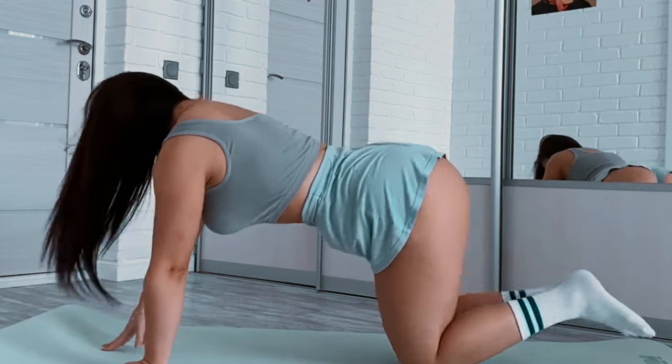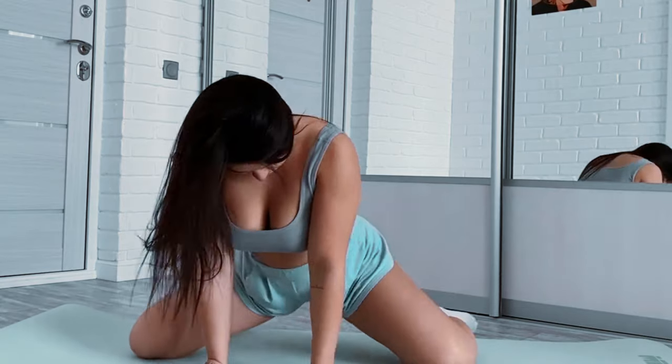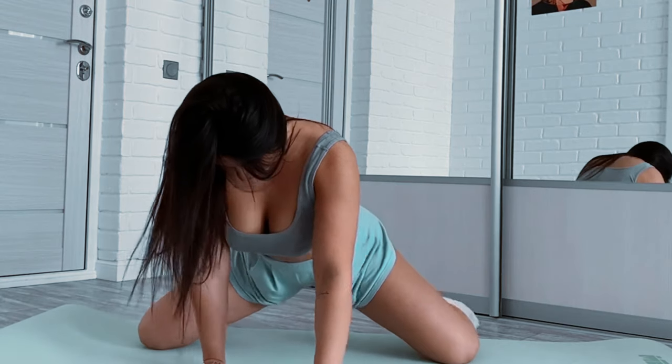Cool down, 5 to 10 minutes. Finish your workout with stretching to improve flexibility and reduce muscle tension. Focus on major muscle groups like hamstrings, quadriceps, calves, chest, and shoulders. Hold each stretch for 15 to 30 seconds.